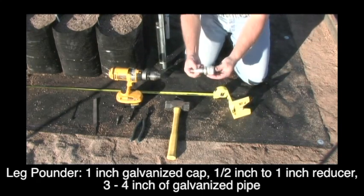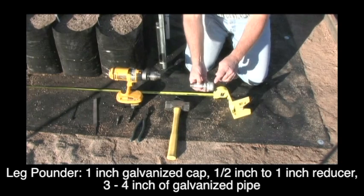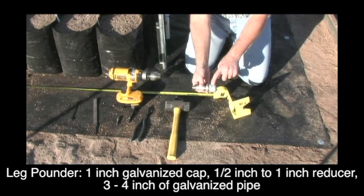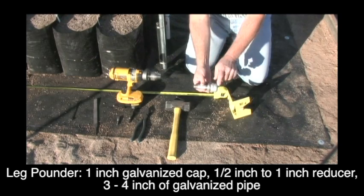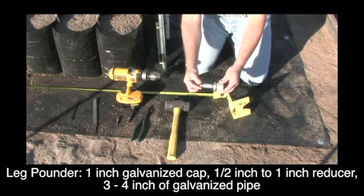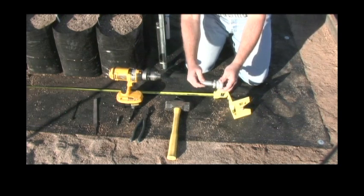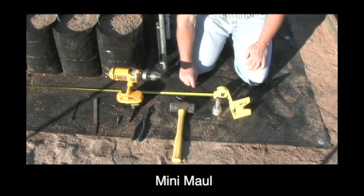The next thing you'll need is what we call our leg pounder, and you can make one of these yourself. This is a one inch cap, galvanized cap, a reducer that goes from half inch to one inch, and then a three to four inch piece of half inch galvanized pipe. Use Teflon tape and screw it together real tight so it doesn't vibrate apart when you're using it.